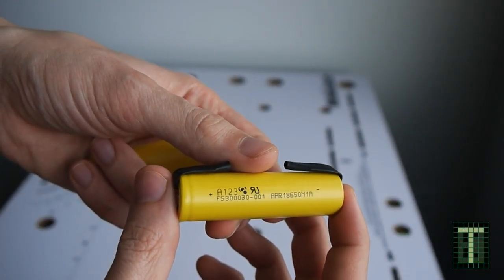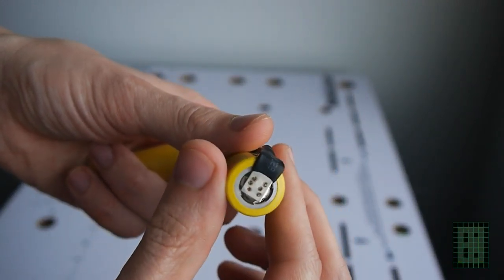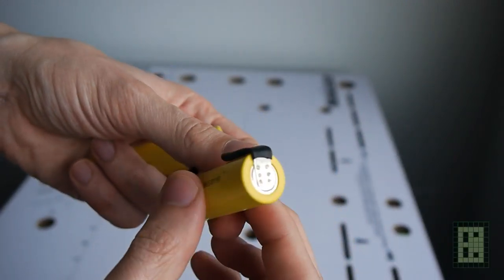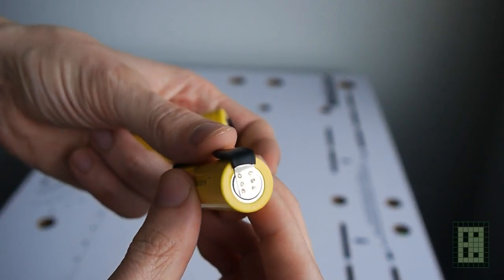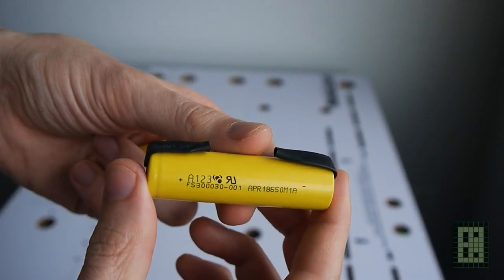I decided to make a video about these lithium iron phosphate batteries from A123 Systems. Not sure if these are genuine batteries or some fake batteries, but they are very good so it doesn't really matter.